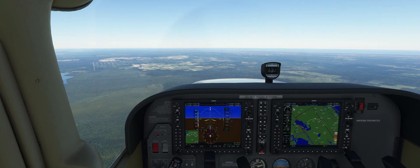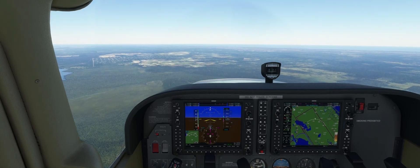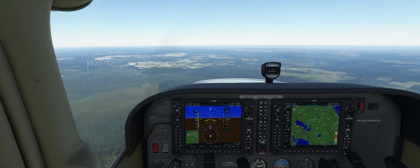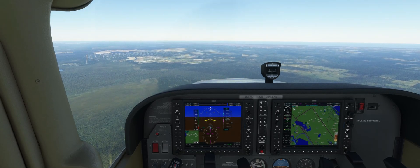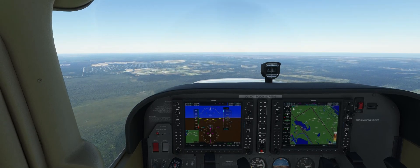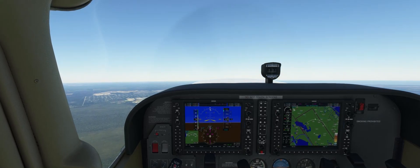Once we get to 65 knots, we're going to pitch down a little bit, idle the power, and maintain a 65 knot descent by trimming the plane. Once we trim the plane, we're going to increase to full power without touching the yoke, and then you'll see as the airspeed and power increase, the nose will just rise up until we stall.